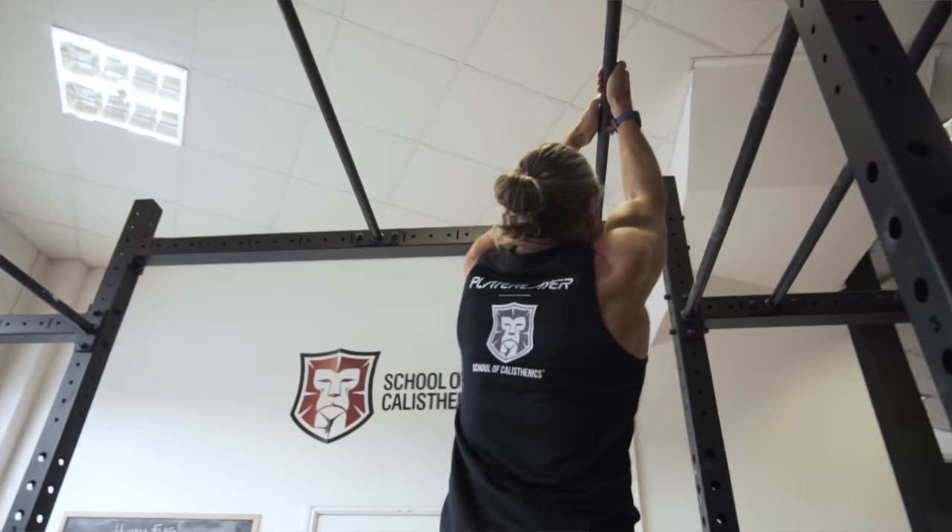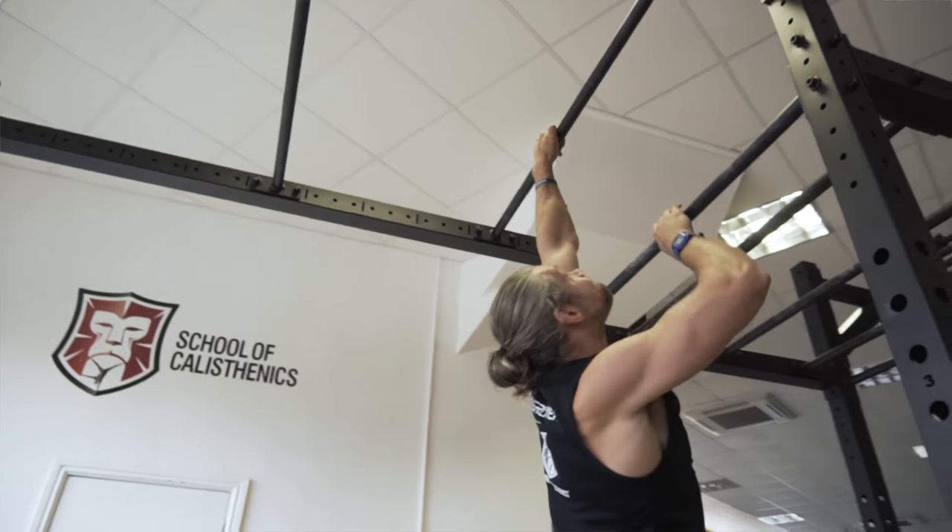Today we're going to look at a load of hanging variations and how we can start to manipulate our training environment — having some fun with training but getting some massive performance benefits out of it as well. The thing we get stuck in too often is very simple one-dimensional movements in the sagittal plane. When we're hanging, we're thinking about pull-ups, pulling straight up, and we're not exploring any other options or giving the shoulder the chance to move in different ways.